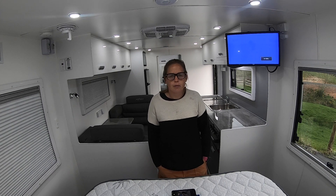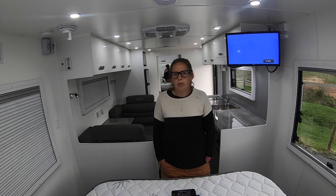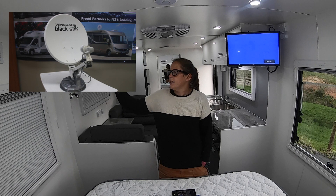Hey guys, it's Carmen here from Inside Out RV, and today I'm going to do a tutorial on how to operate the manual antennas that we get put in these next gen caravans.